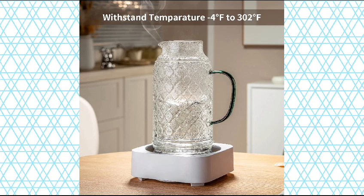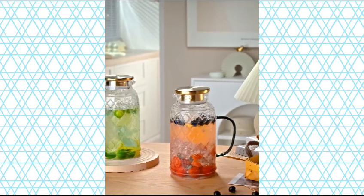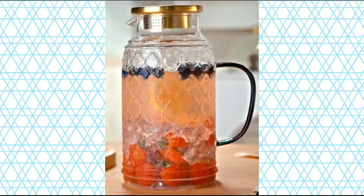Vintage and distinctive design works with traditional or casual place settings. It's not only a pitcher, but also a beautiful decoration on the table.